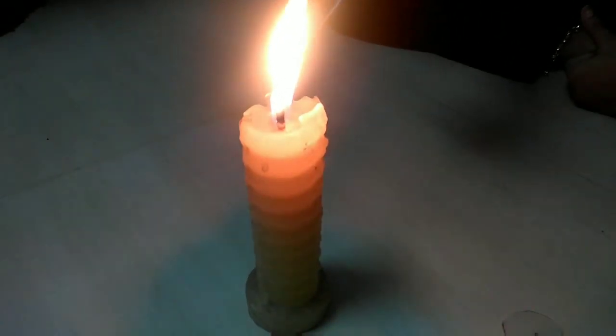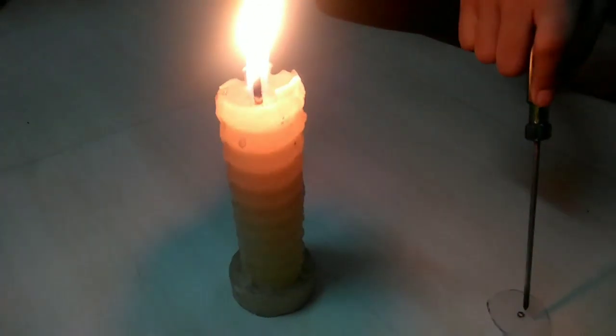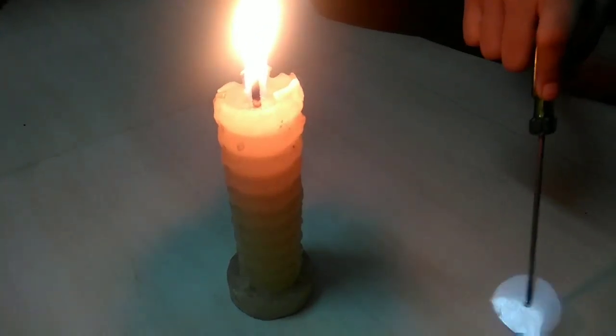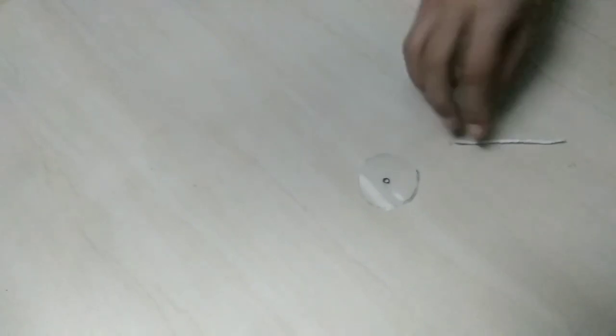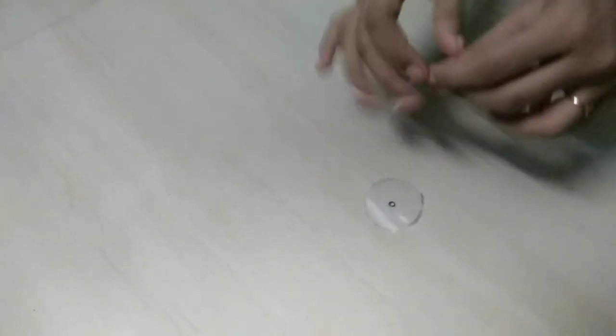Let's cut a plastic tube into a circle shape, like this. Let's heat a screwdriver and put a hole in the middle. In this hole, I am inserting a cotton thread.